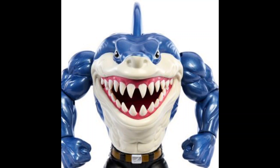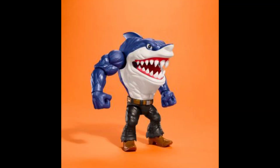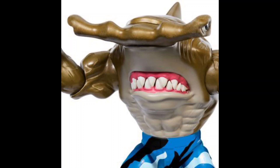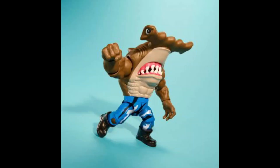Everyone wanted one, and now it's the 30th anniversary of the series. Mattel is launching new Street Sharks action figures that are more articulated and more detailed. Pre-orders for these items are now live on several stores like Entertainment Earth, Big Bad Toy Store, The Chosen Prime, Toy Geek, Amazon, and more.